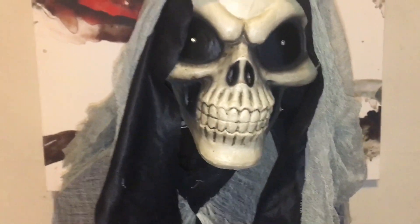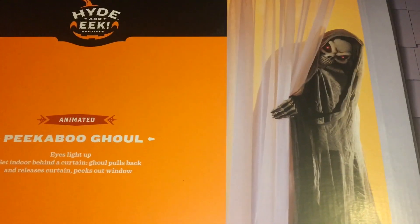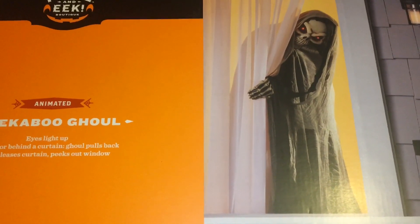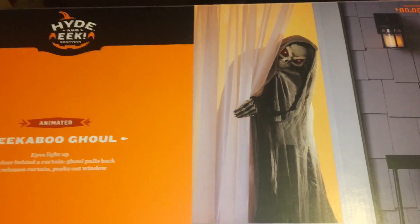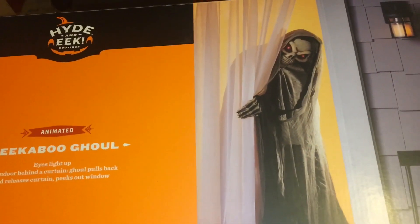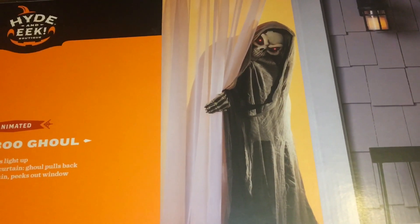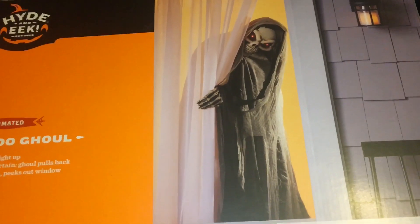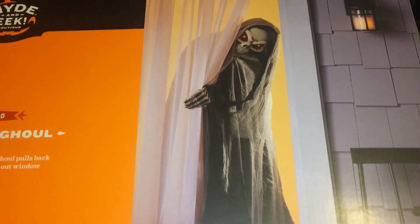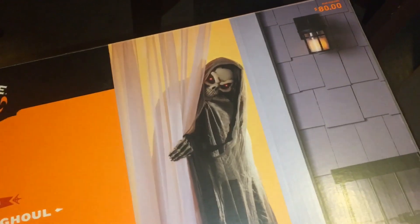I'm going to show you the box so you can see what the stock photo looks like for this guy. If you have not seen this in Target yet, this is basically the box it comes in. I don't think Target displays any of their props, and I'll get into why I think that's a good thing in a bit. The animation or the movement is not as drastic as it shows in the picture — he doesn't lean that far to the right, but it's still pretty cool.